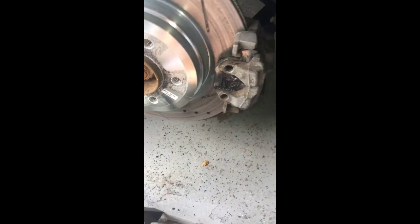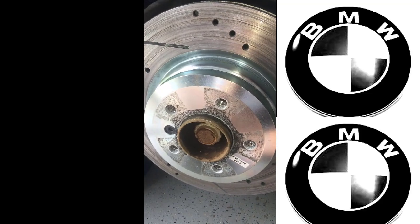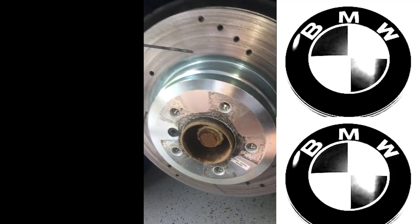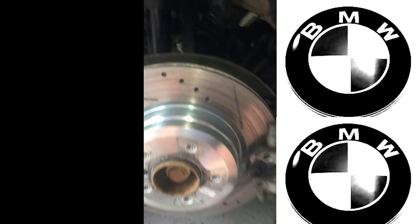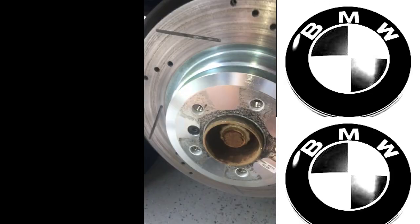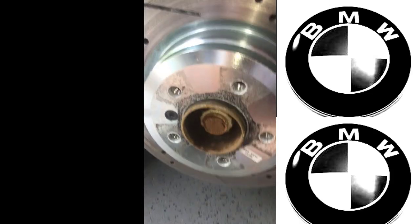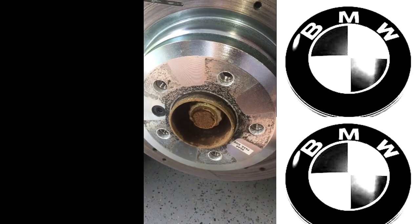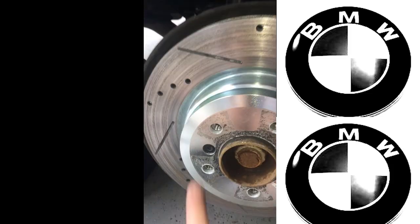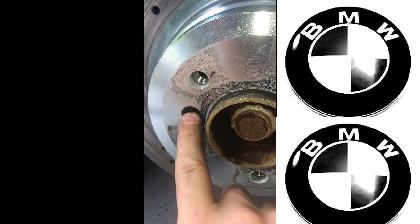Today we're looking at a 2013 BMW 335is. I recently replaced the rotor — although I know it doesn't look like it — and I accidentally put the brake pad in upside down. So I had to take it all apart, which I thought was a good opportunity to go over the parts of the rotor and how you get a rotor off.